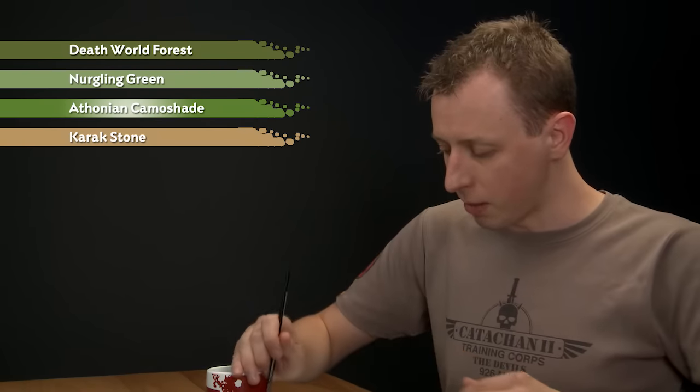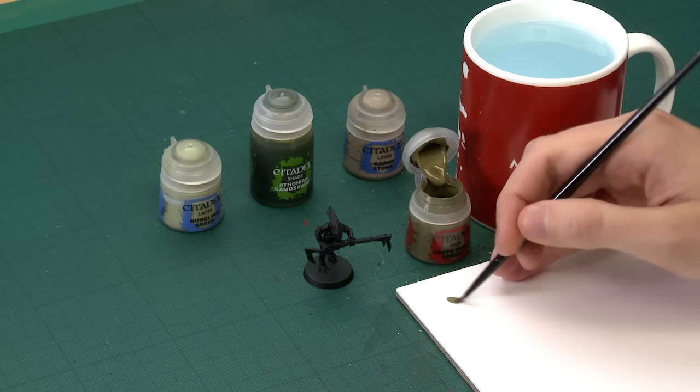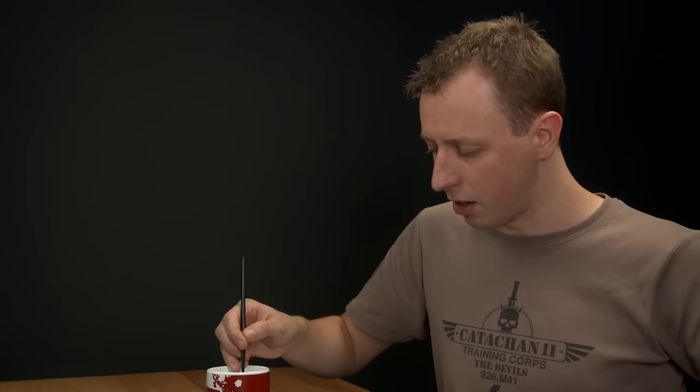Starting with Death World Forest, I'm going to use my medium base brush for this. With your Kroot I recommend that you do this very early on in painting them — in fact it's probably the best detail to start out with when painting.